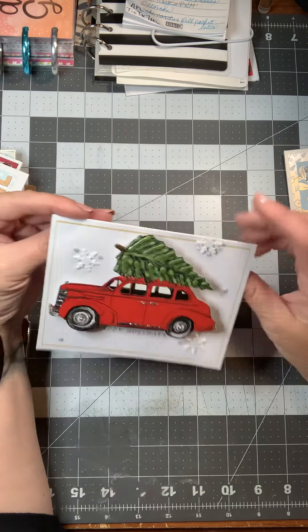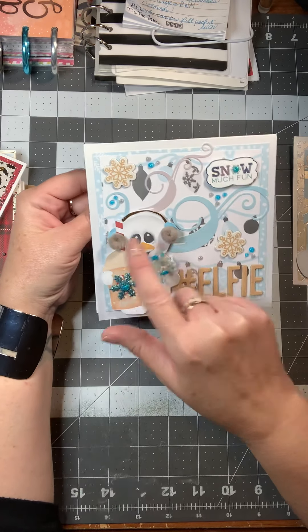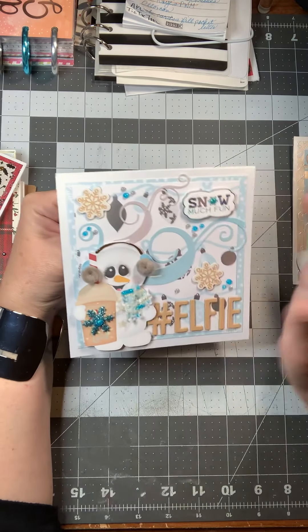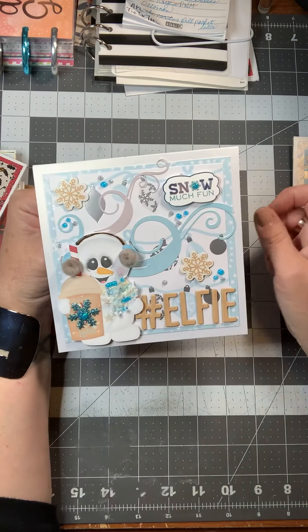This one's fun — it says 'Hashtag Elfie.' I put some fake snow and nouveau drops on the scarf, a snowflake on the coffee, and the little earmuffs are so cute. It says 'Snow Much Fun.' I put some little swirls to indicate kind of the winter weather and embellished it with a couple of snowflakes.